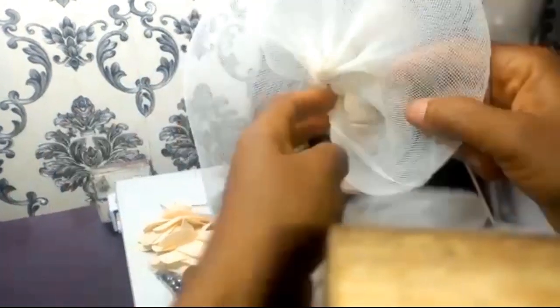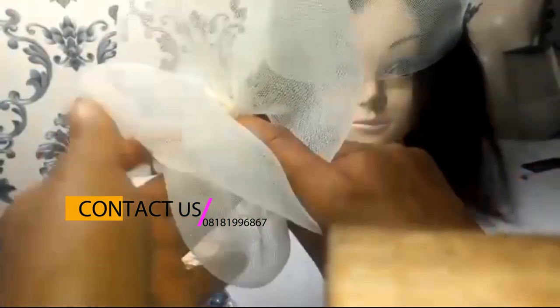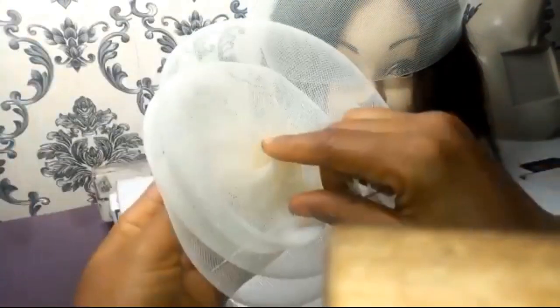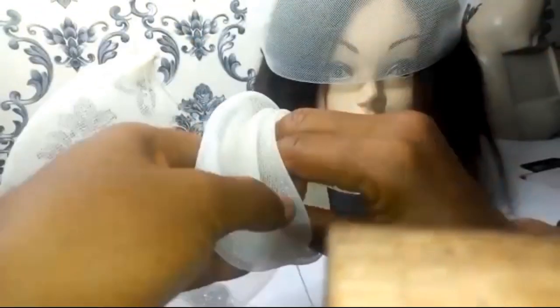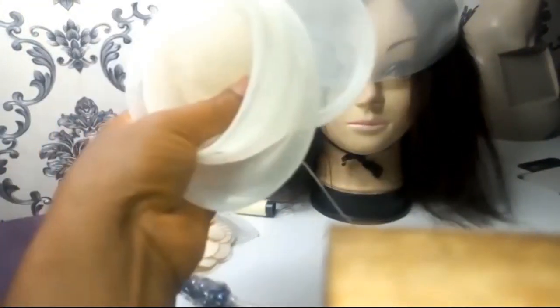Now we can even use this to form another fascinator if we want to — we have simple ones like this. But for this purpose I'm not using it as a fascinator on its own. Of course you can just have something like this, add your comb, add your little rose, and you're done. But for the purpose of this video I'm just going to twist — see me just twisting to get something out. Twisting — and now I'm just going to secure it with my needle.